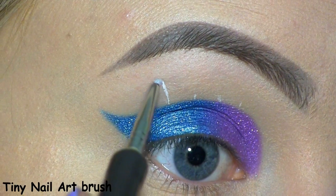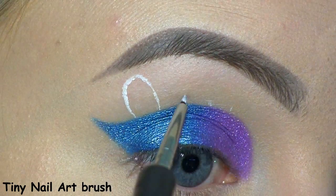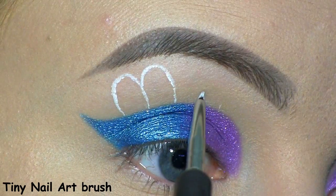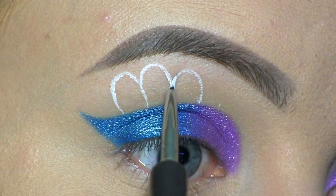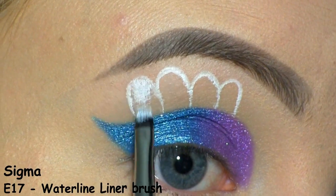I'm drawing the shape of the feathers using the NYX Jumbo Eye Pencil in Milk, and here I'm filling them in.